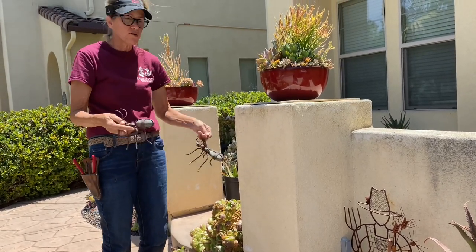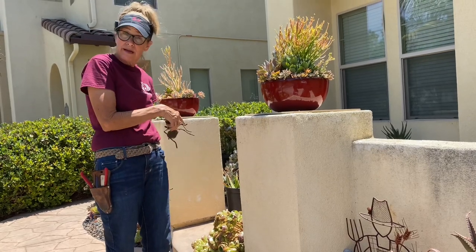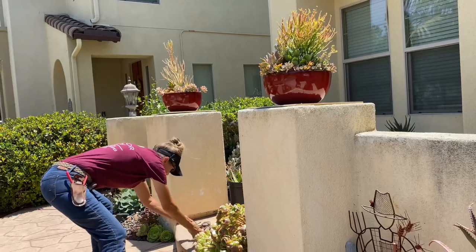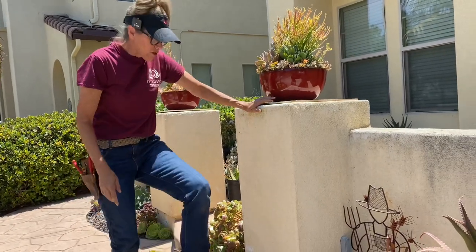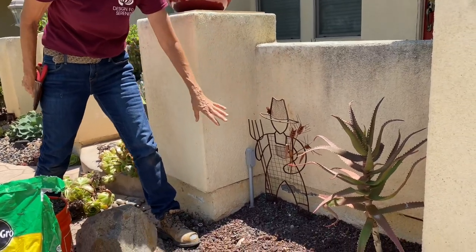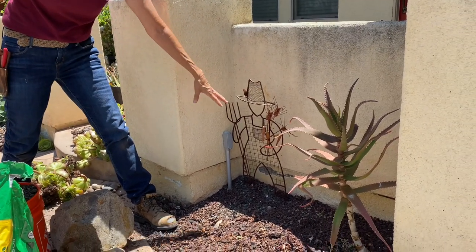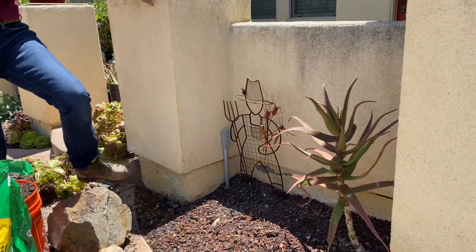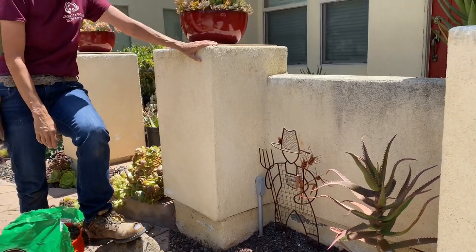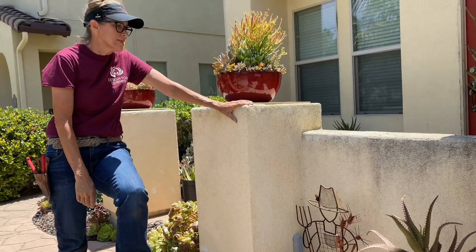So we've got a little more to work with on this side than we did on the other side where we literally started from scratch. So a little different approach — I'm gonna leave my little guy. This is sort of a little farmer with his wheat and his pitchfork, kind of fall-themed, but I don't care. He's been in the garden there for over a decade and he's staying.